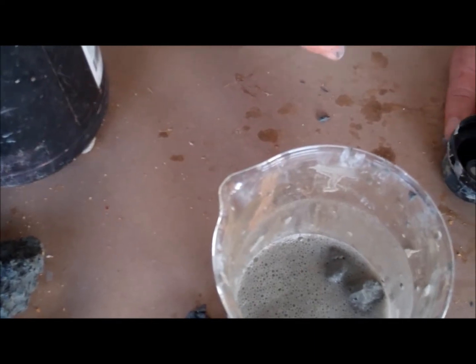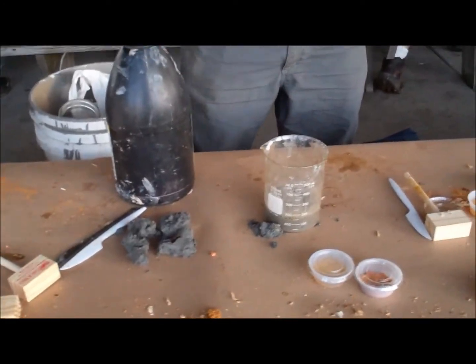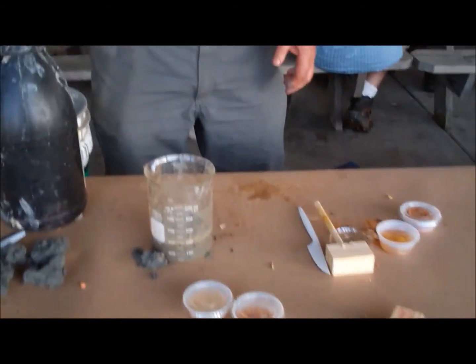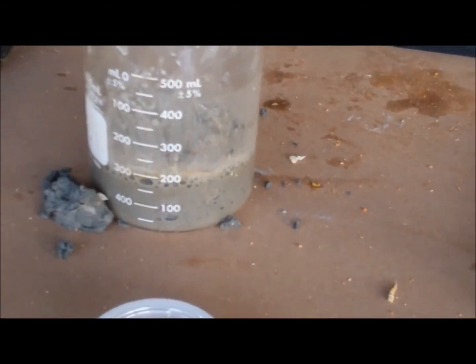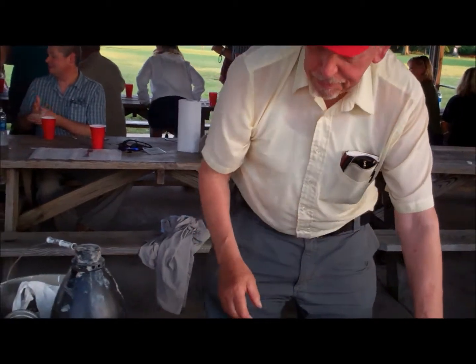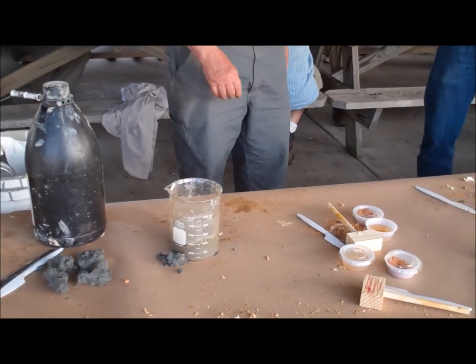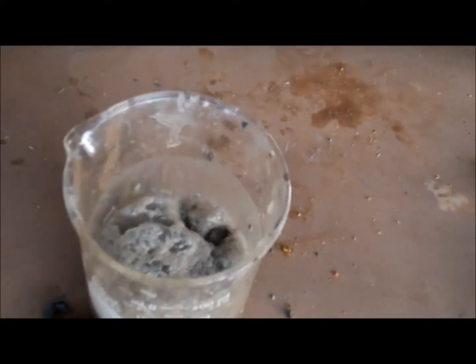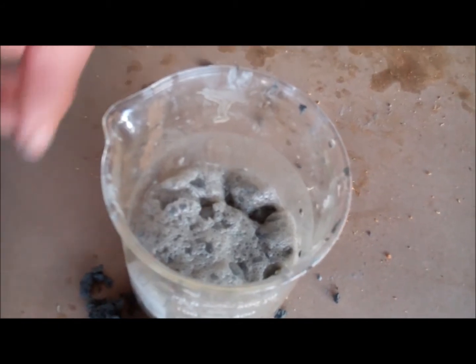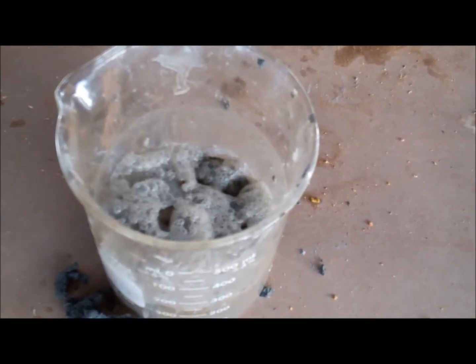Yeah, it's bubbling a lot more down there. But it'll start steaming. Like a volcano? No, no. This is fine. We found the better stuff. Yeah. That's the stuff you were looking for? Yeah, pretty much more. It should be.